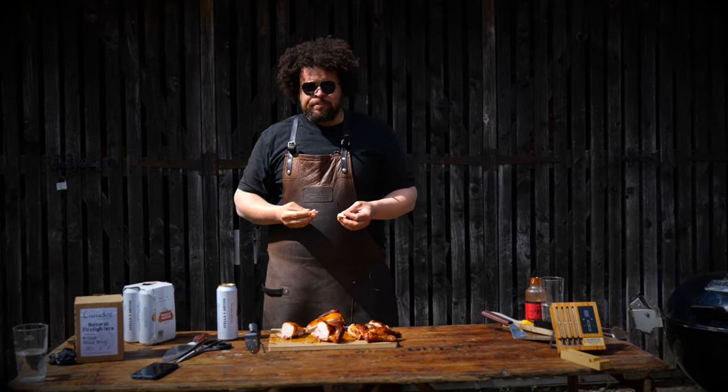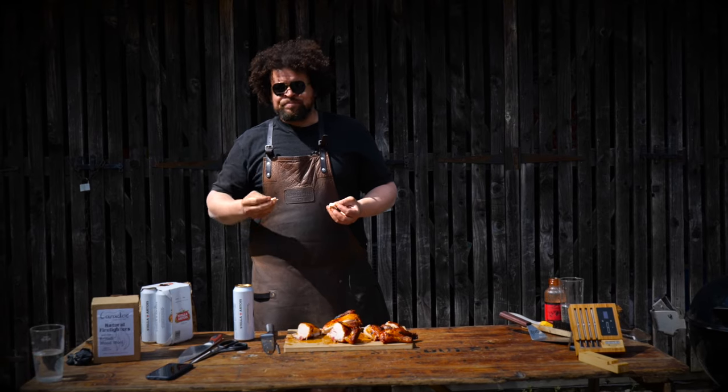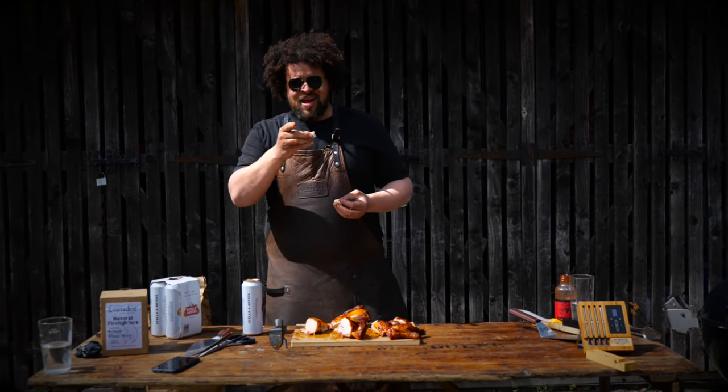I really hope you've enjoyed my top 10 tips for barbecuing. If you want more, make sure you like, subscribe, tell your mates and all that jazz. We'll see you next time.